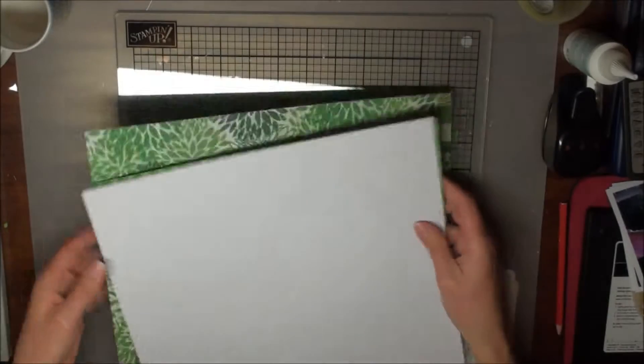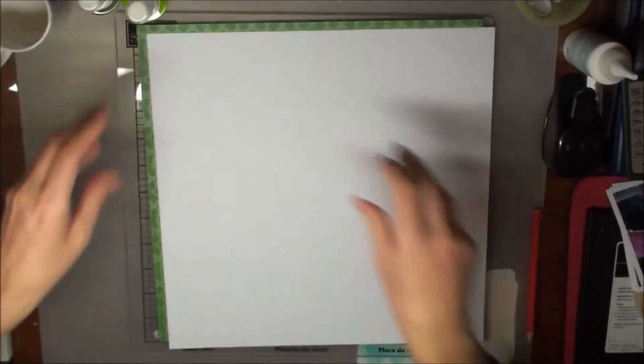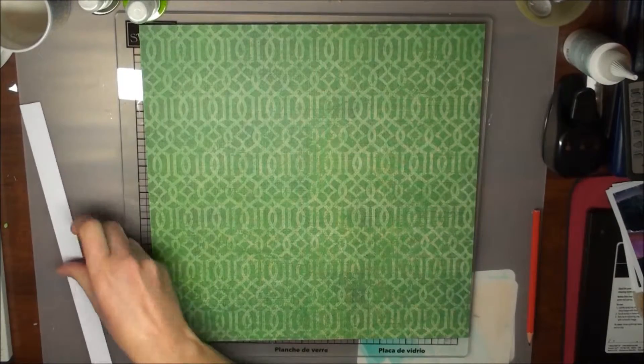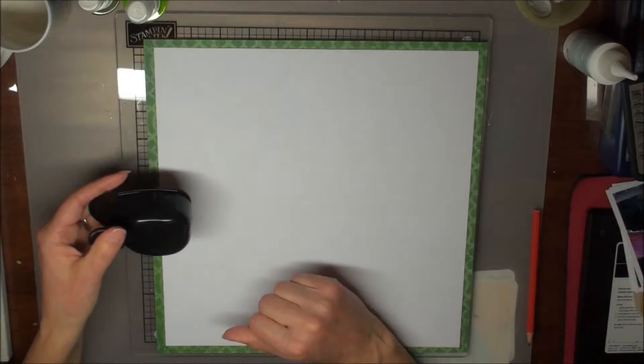I'd like to start with my background. I'm using a piece of white cardstock over some of the pattern paper. I just mark with a pencil where I'd like to cut my white cardstock and then trim it off with a paper trimmer. Just check its size roughly.